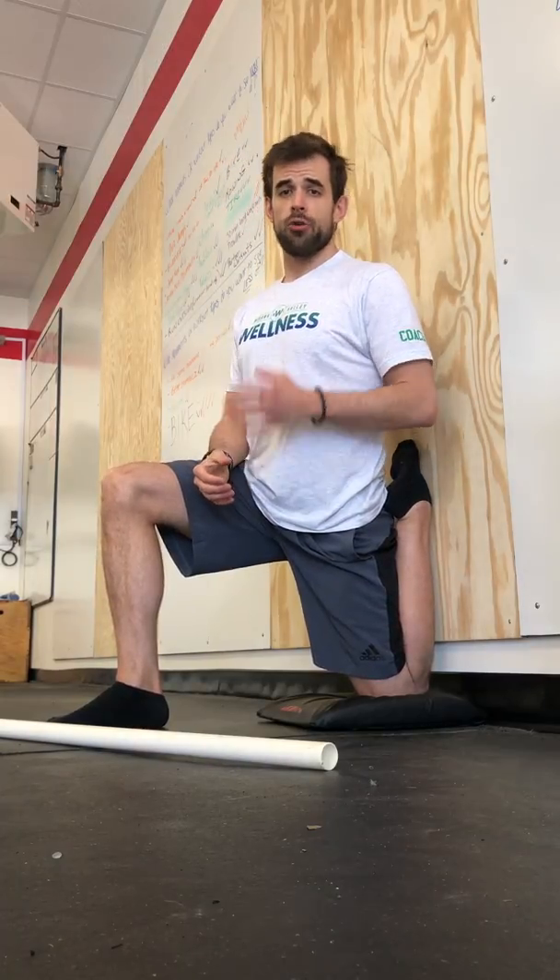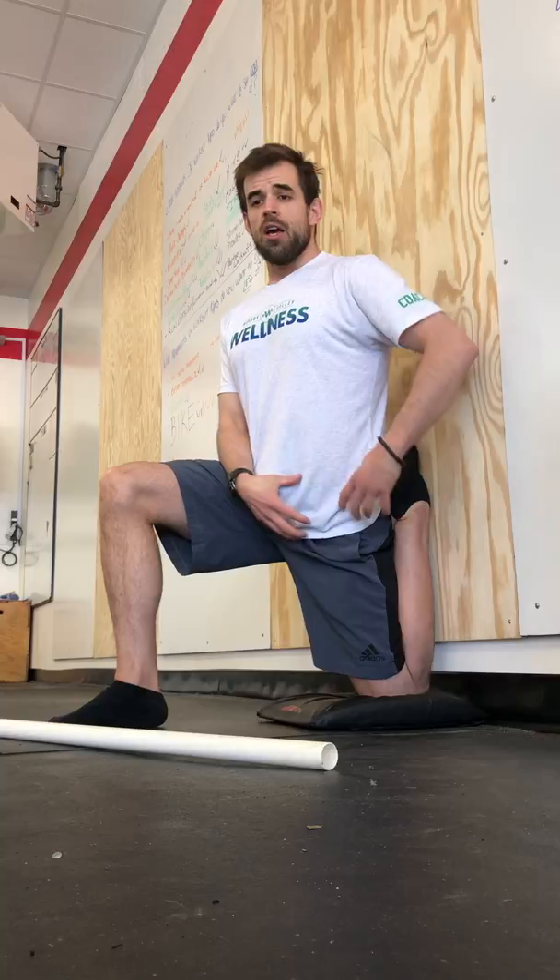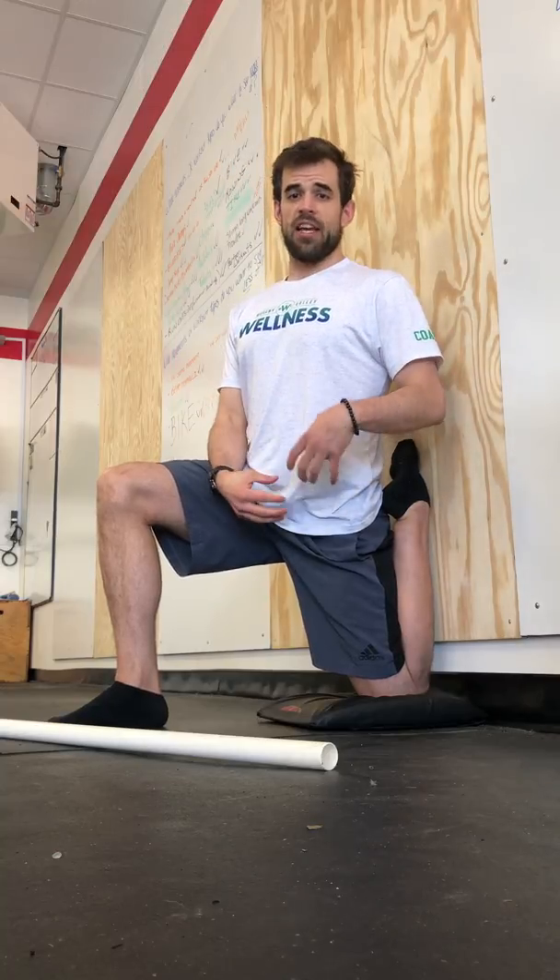I promise you it will help with your running mechanics and you'll have a better experience. Do not push too far or too soon, especially if you sit a lot — a lot of people do if they have a desk job. The hip flexors get really short and get turned off if you sit a lot. So it's going to take a lot of time to open them up, but start sooner rather than later. Starting with the couch stretch. Enjoy.